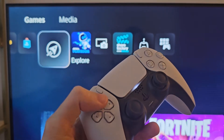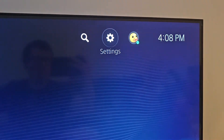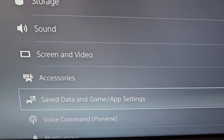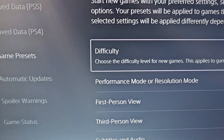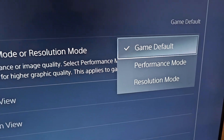Then on your home screen, just go up and go to the right to Settings. Then scroll down to Save Data and Game/App Settings. Go to Game Presets, and select Performance Mode or Resolution Mode, and select Performance.